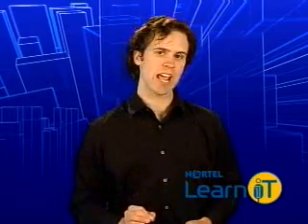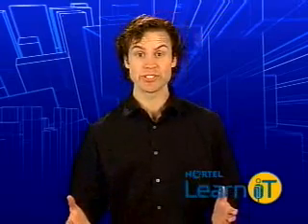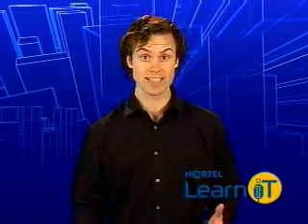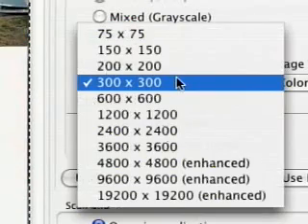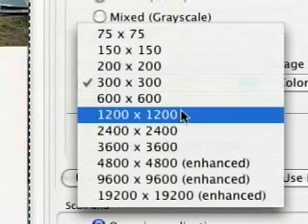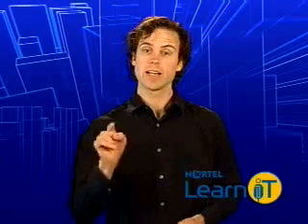If you are looking for a scanner, the most important thing to consider is probably how you are going to use it. The technology is far enough along that even the cheapest models will probably be enough to meet all your scanning needs. When you look at buying a scanner, the first thing to find is what resolution it can scan. This is usually well over 1,000 DPI — dots per inch.